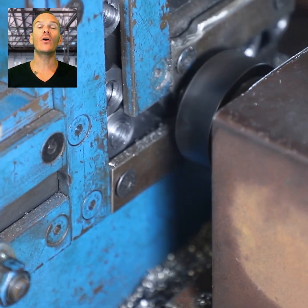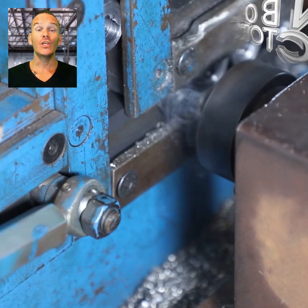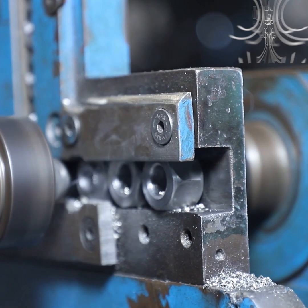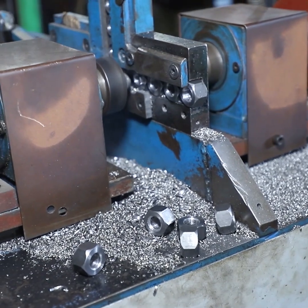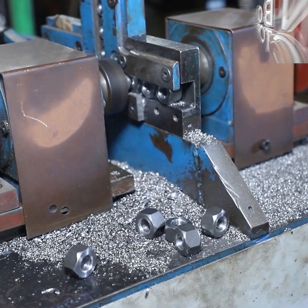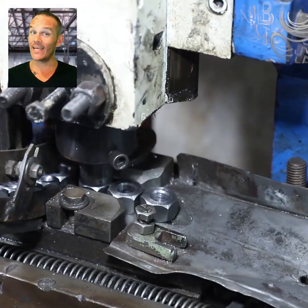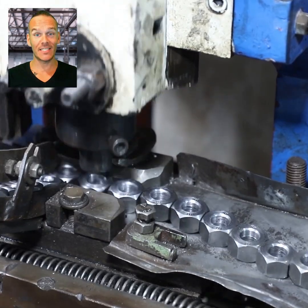Next, the inner holes of the nuts are chamfered using a machine. Here, the nuts are given a grade stamping.